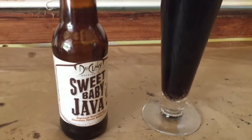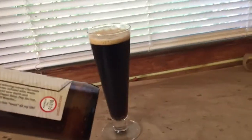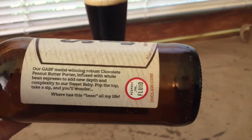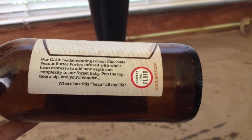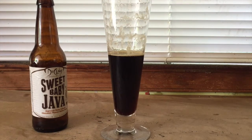Sweet Baby Java is made by the DeClaw Brewing Company, based out of Baltimore, Maryland. They describe it as a GABF medal-winning robust chocolate peanut butter porter infused with whole bean espresso to add new depth and complexity. You can definitely taste the espresso; the peanut butter really comes through. Good beer — especially if you like Sweet Baby Jesus, I definitely recommend it.